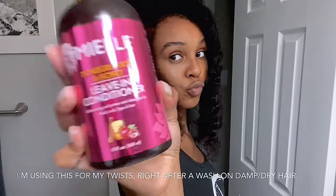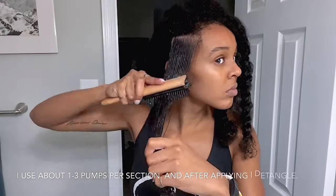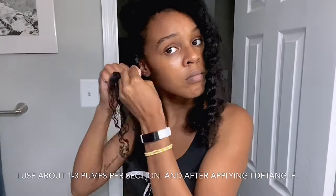I started off with washing my hair and then I used the Miel Organics Conditioner, following up with the leave-in conditioner from the same collection on dried damp hair.